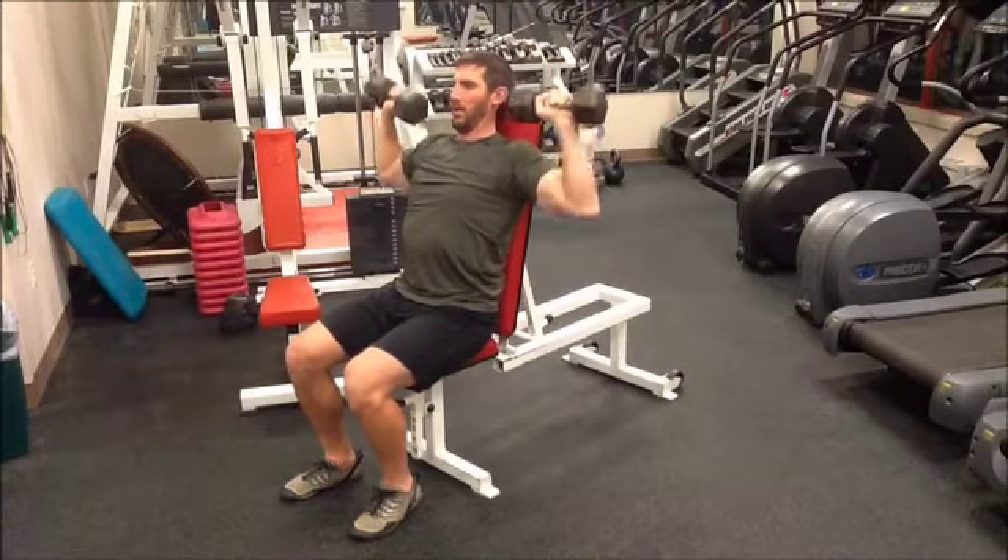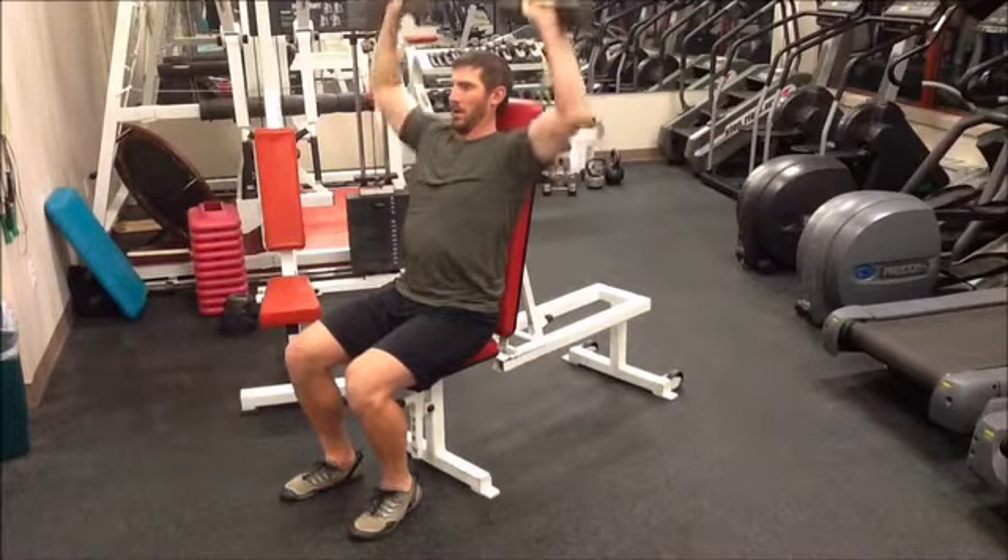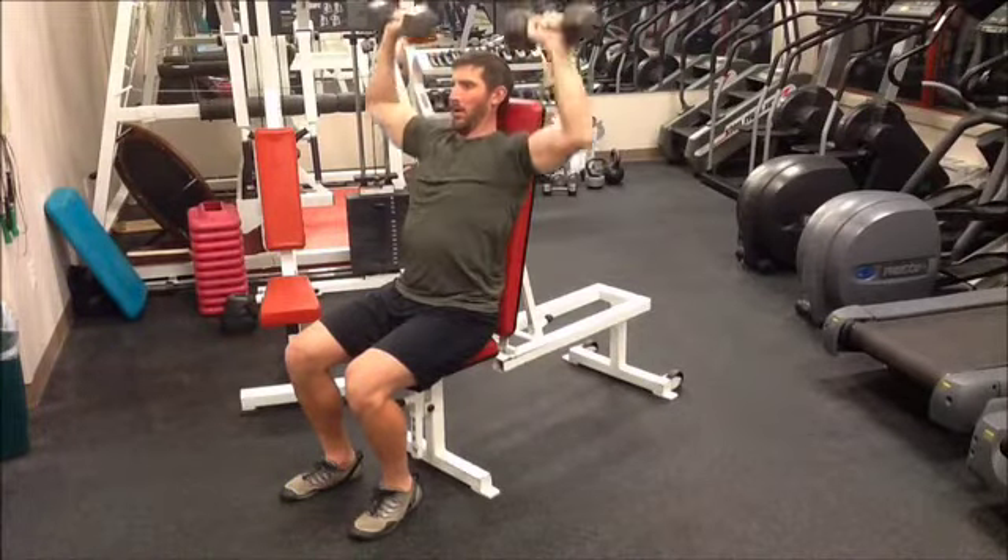It is important to be safe when performing this lift. Whenever lifting a weight over your head, you must have a spotter. Please see the video for spotting.